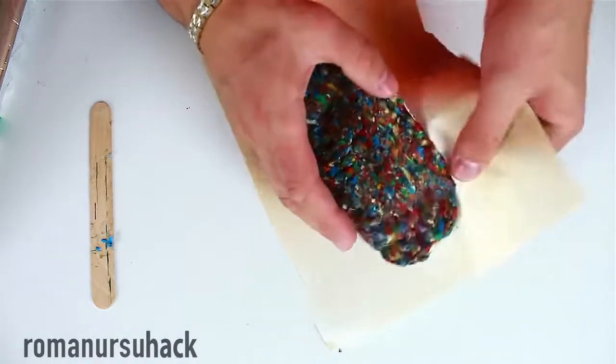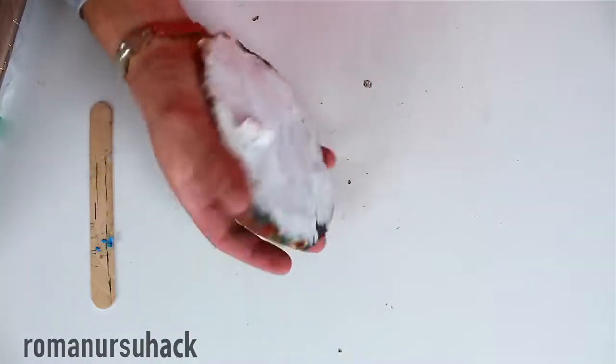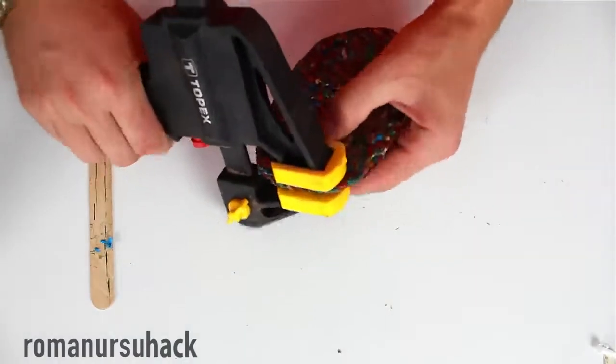Initially I planned to make a smartphone case, but the plastic came into a reaction with the heat not as I expected. Because of that I decided to make a holder instead.